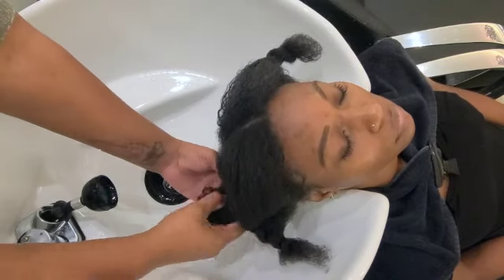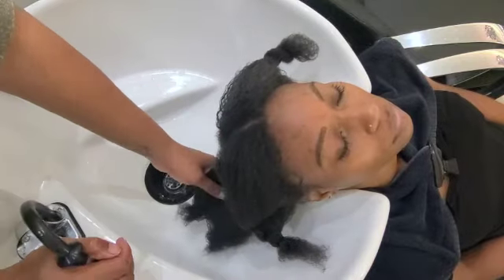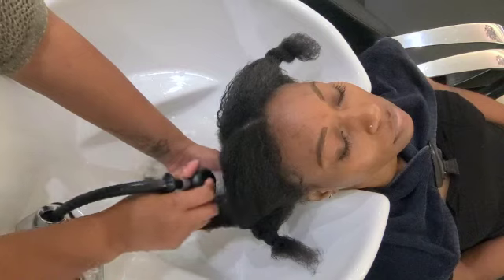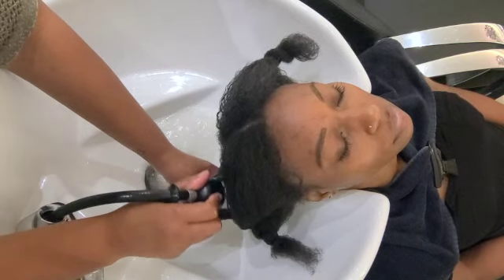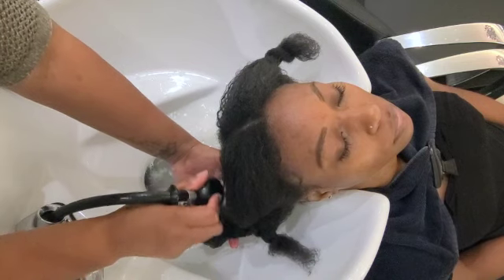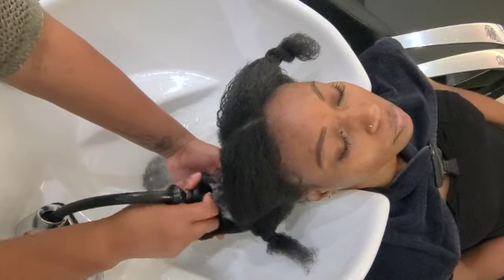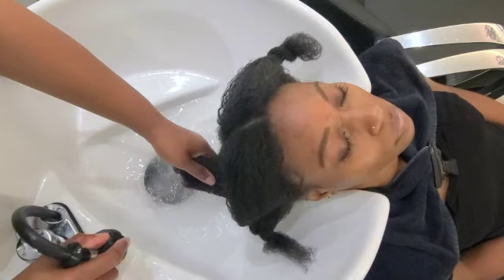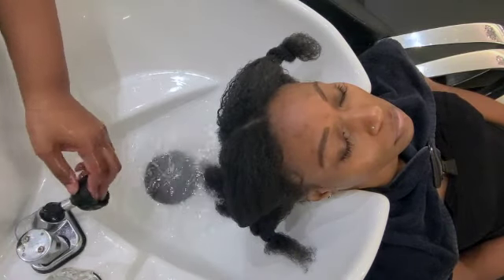All right, so we took out Amanda's braids in a previous video and now it's time to show you how to shampoo her hair. You want to wet down each section — remember she had four sections that were detangled. So now I'm just going to rinse her hair. She has a lot of oil and leave-in conditioner in the hair, so you just want to make sure you really rinse it.